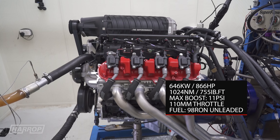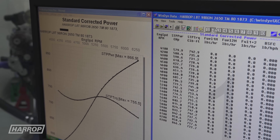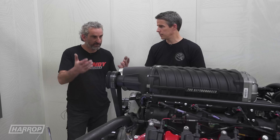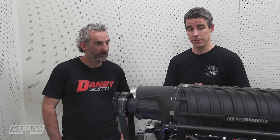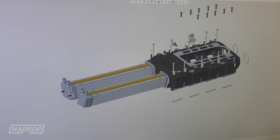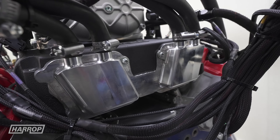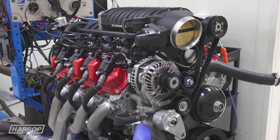We revved it to 6300 RPM on 98 RON fuel and saw 866 horsepower at the flywheel, which speaks a lot to the blower efficiency because the IATs were amazing. We've got two very big intercooler cores which are dual pass. The camshaft is obviously working extremely well, and there was around 750 foot pounds of torque. It's a really nice little package.